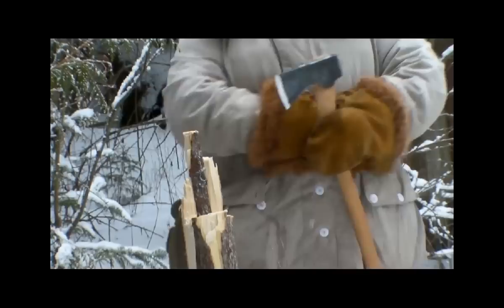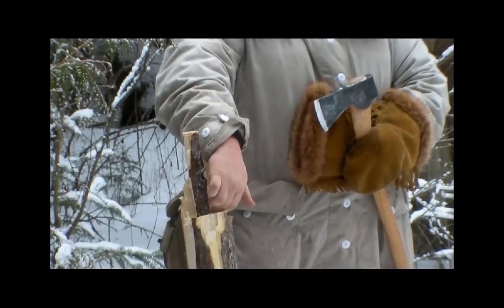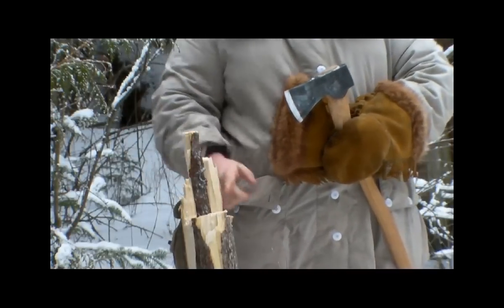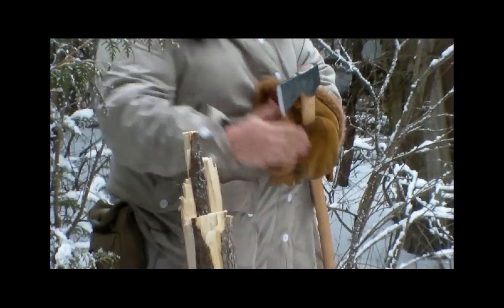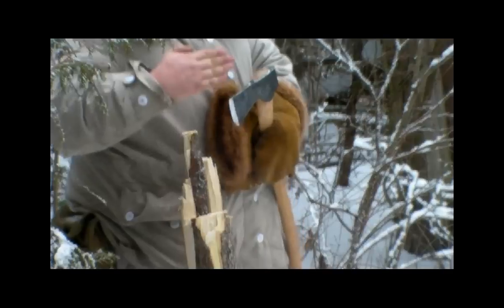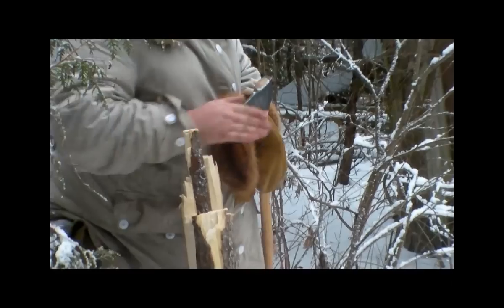That makes it harder for the animal to get in here except for this one spot right here. That spot is where we're going to put the bait as well as the trigger for the trap. Everything else is blocked off.